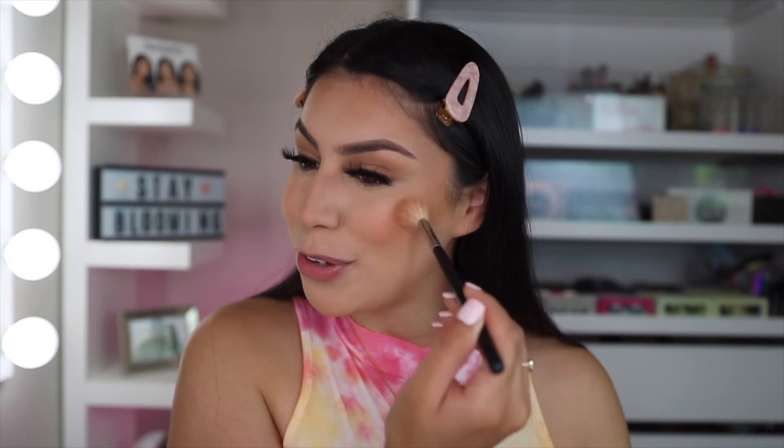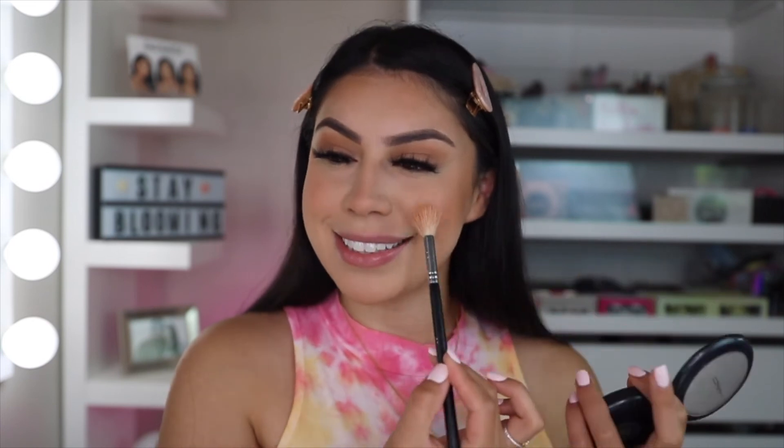Now going in with some highlight — this is the MAC Oh Darling Highlight. I love this because it's just a subtle glow that makes your skin look shiny but not too shiny, with a glass sheen. I'm using a Morphe M510 brush and just focusing on the high points of my cheek and on the nose. Since we're here, I'll also film my lip routine — I'm taking an LA Girl Bare Lip Liner, then applying a Wanderlust Gloss in the shade Bad For You onto the lips.